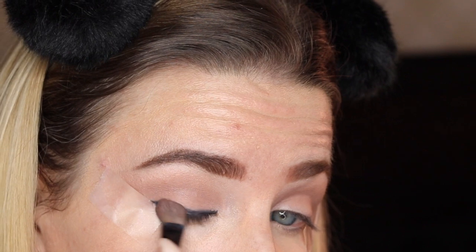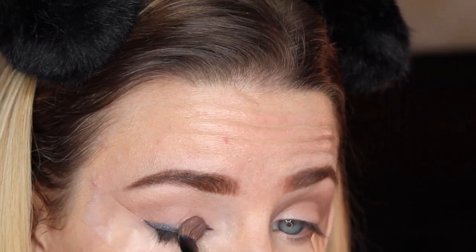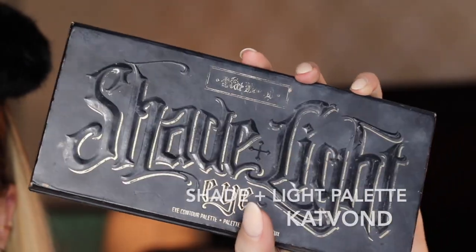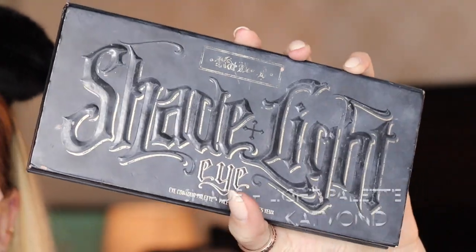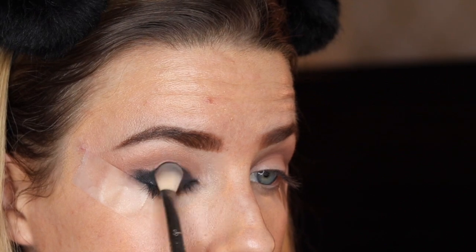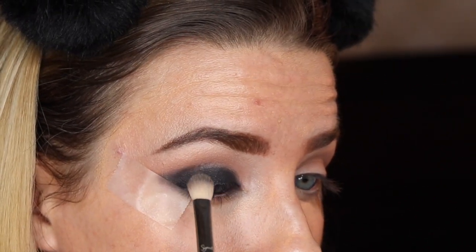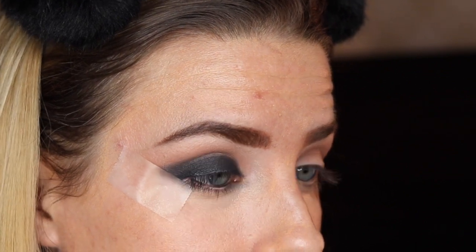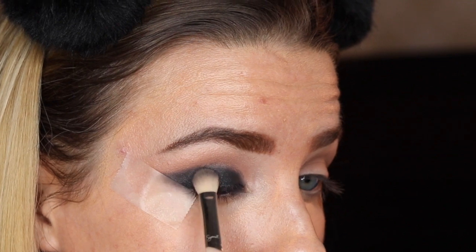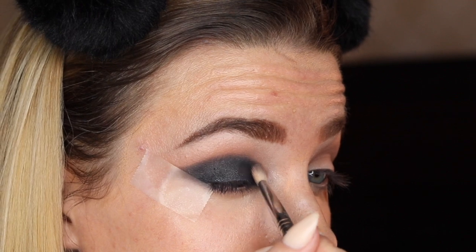I'm going to take a fluffy brush and blend out that black eyeliner that we placed, just so the black eyeshadow blends a bit better once we place that on top. Now I'm going to come in with my Shade to Light Kat Von D palette using my Sigma Blending E25 brush to pack that black eyeshadow color onto the lid. I recommend doing this look before you do your foundation in case there is any fallout. Taper that black eyeshadow out in a sort of a wing fashion, and try to keep the black right along the crease of your eyelid.